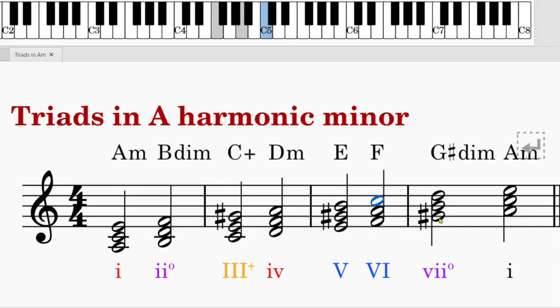The 7th triad is diminished quality. G sharp is the leading note. G sharp to B is a minor third, B to D is also a minor third, so minor third plus minor third is diminished quality — lowercase with a circle in the right-hand corner, and G sharp diminished. Finally, we return to the tonic triad, A, C, E — same as the first one.